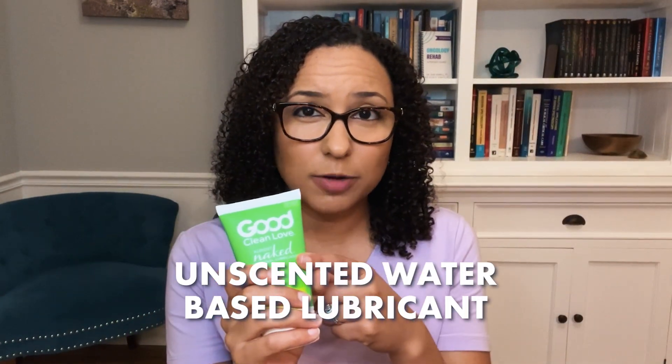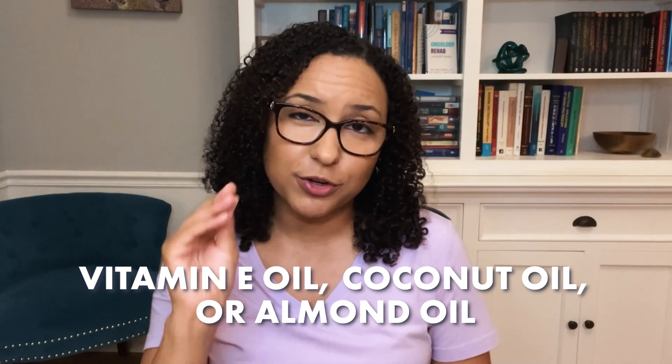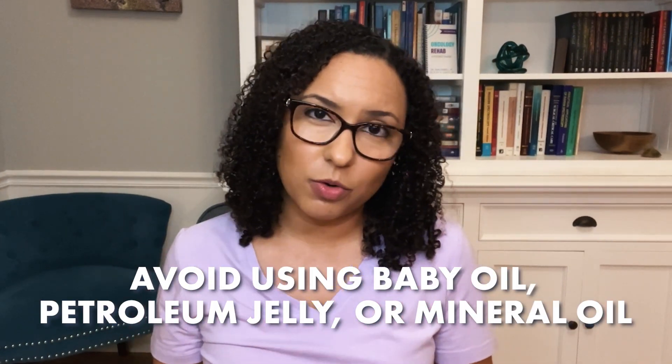You're then going to use a small amount of either unscented water-based lubricant — I like Good Clean Love — or you can use oils like vitamin E, coconut, or almond oil on your fingers. You want to avoid using baby oil, petroleum jelly, and mineral oil, as these can irritate those tissues.